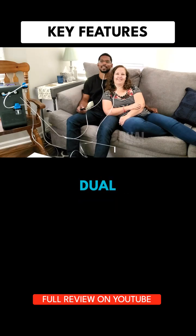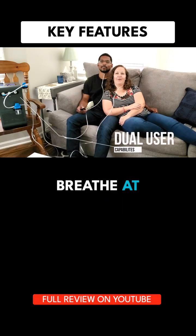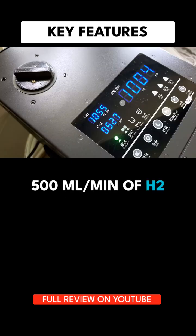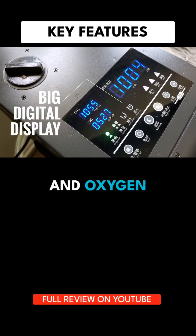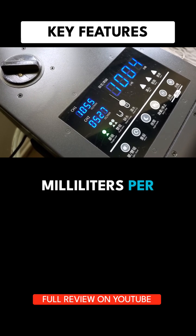The system comes with dual user capabilities, so two people can breathe at the same time at 500 milliliters per minute of H2. It also comes with a big digital touch display, showing hydrogen gas and oxygen gas production in milliliters per minute.